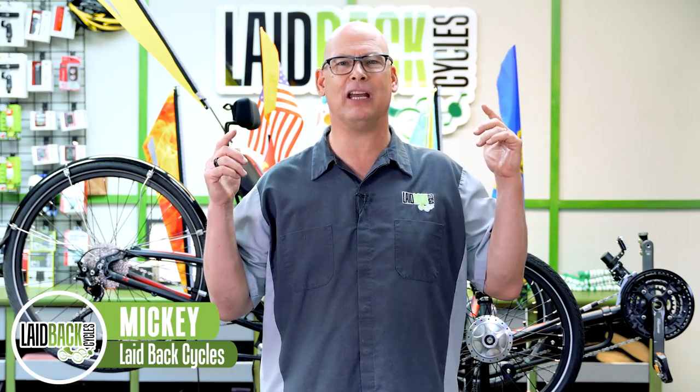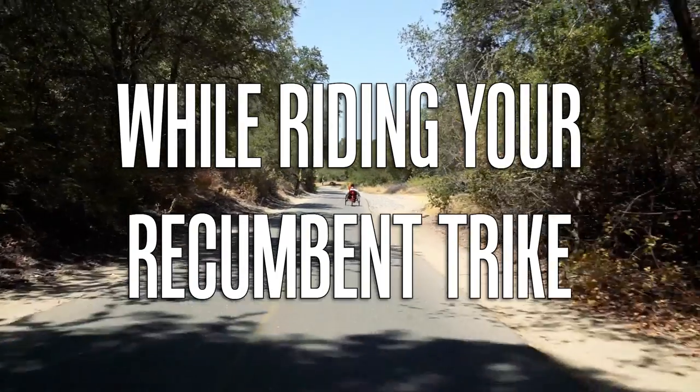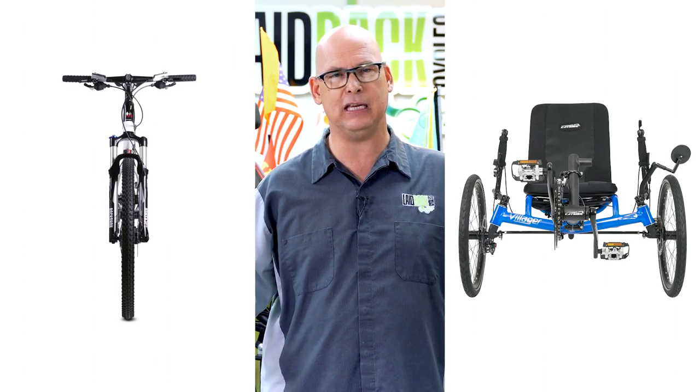Laidback Mickey here. Today we're going to talk about being safe on the road and how to be safe while riding your recumbent trike. Recumbent trikes are really safe, and a lot of people ask are they safe compared to a bike? I would say they're even safer because on a recumbent trike they're a little wider, so they're easier to be seen.